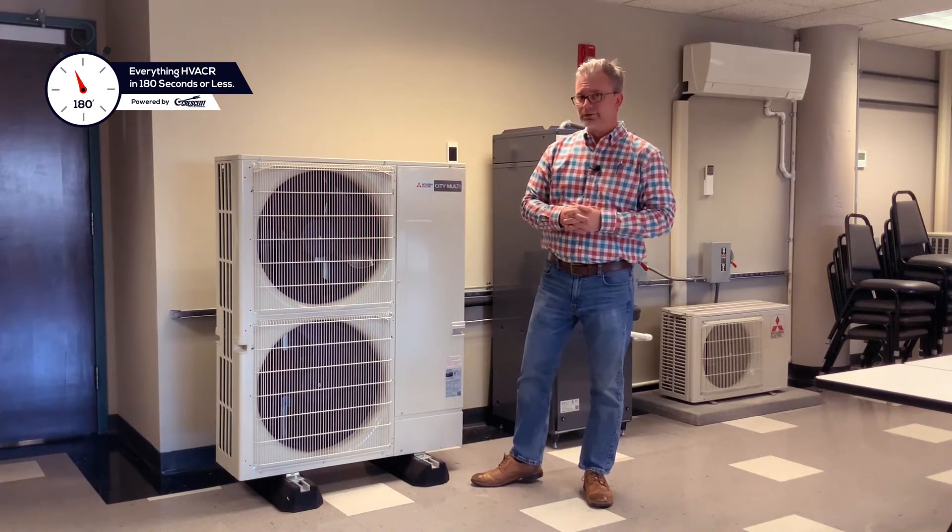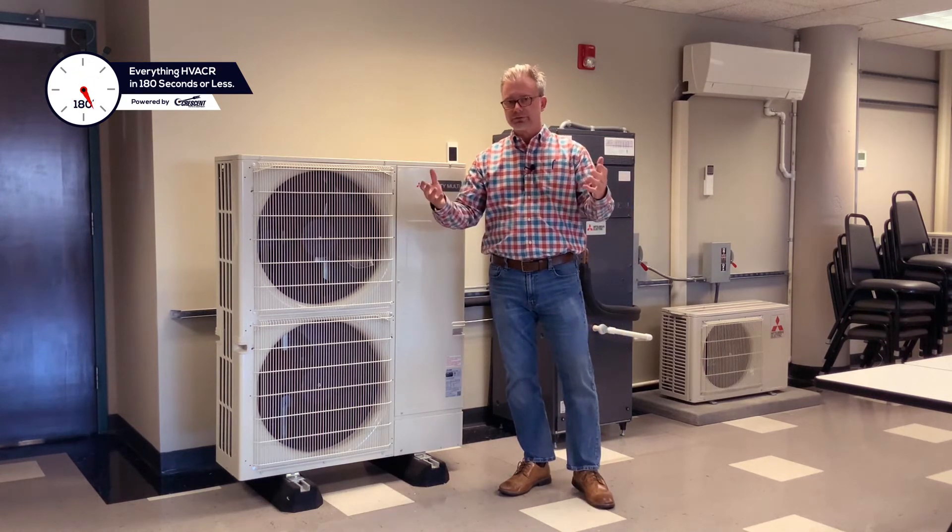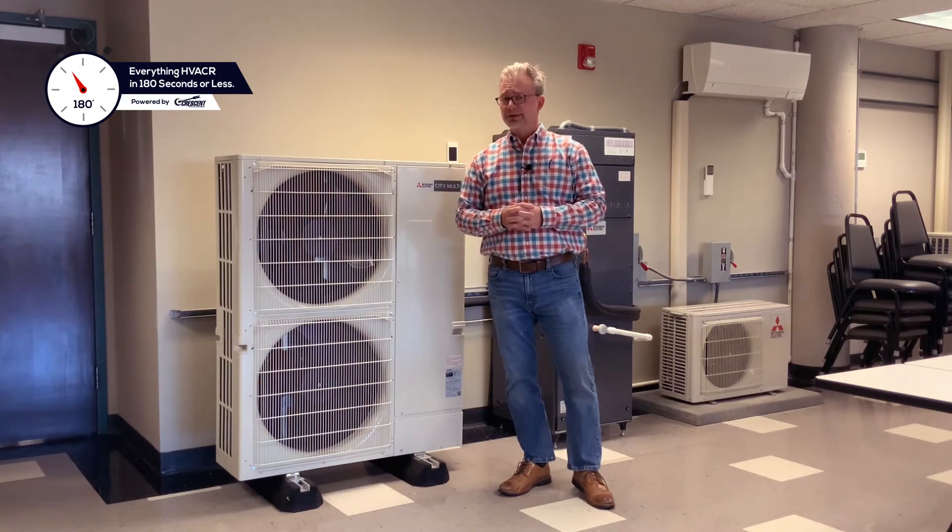The S-Series system requires you to run two-way 230 volts to your indoor units, unlike the MX-Z system where the outdoor unit serves the indoor units with both communication and high voltage.